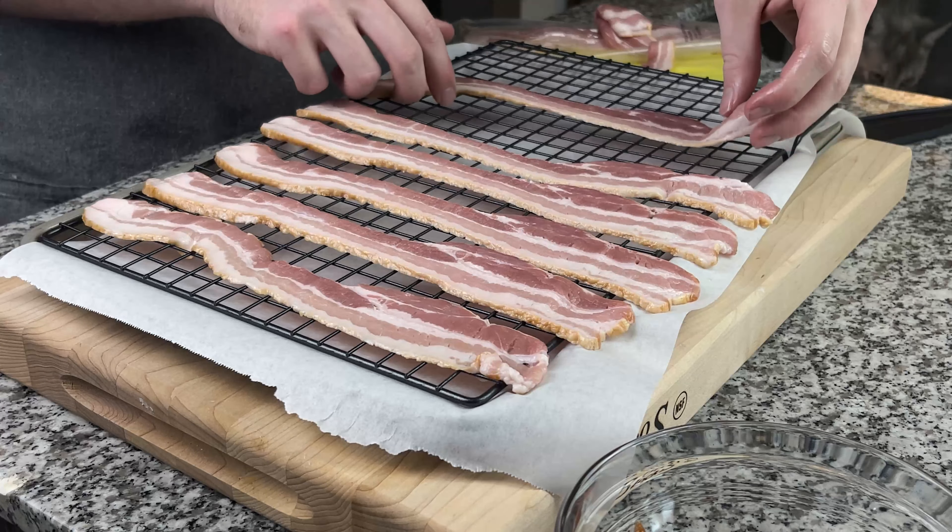Once we have our bacon nice and coated, we're going to start sprinkling our brown sugar over each piece. Don't be afraid to use your hands to rub it around and make sure it's sticking to the bacon well. Once we have our brown sugar on, we're going to crack some black pepper over all of it.